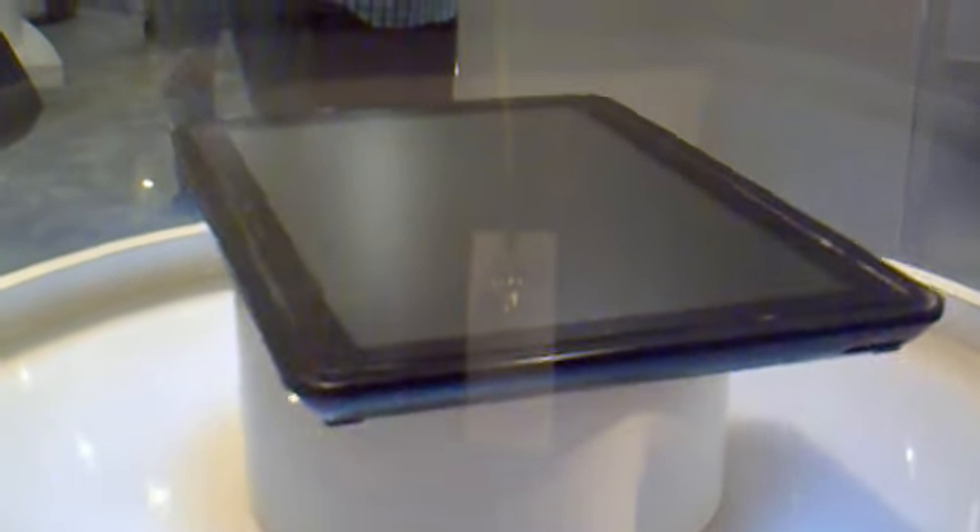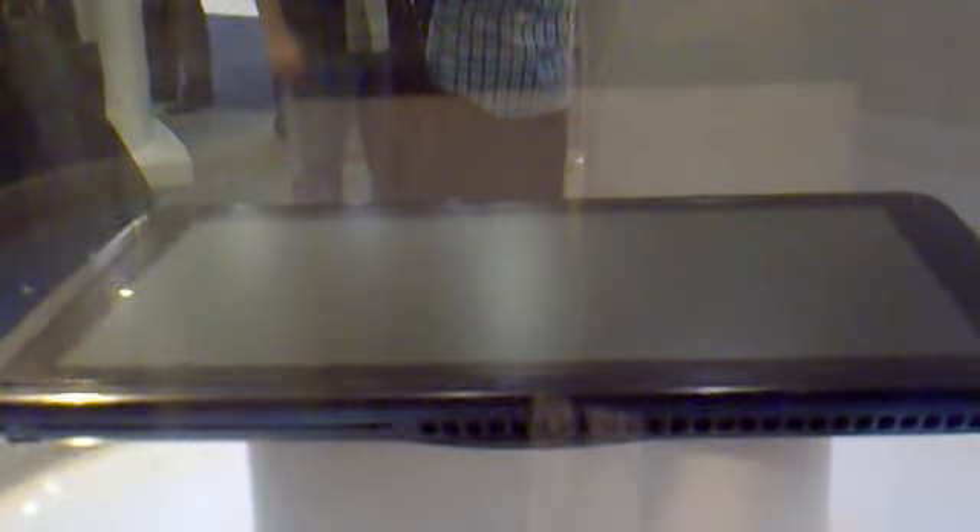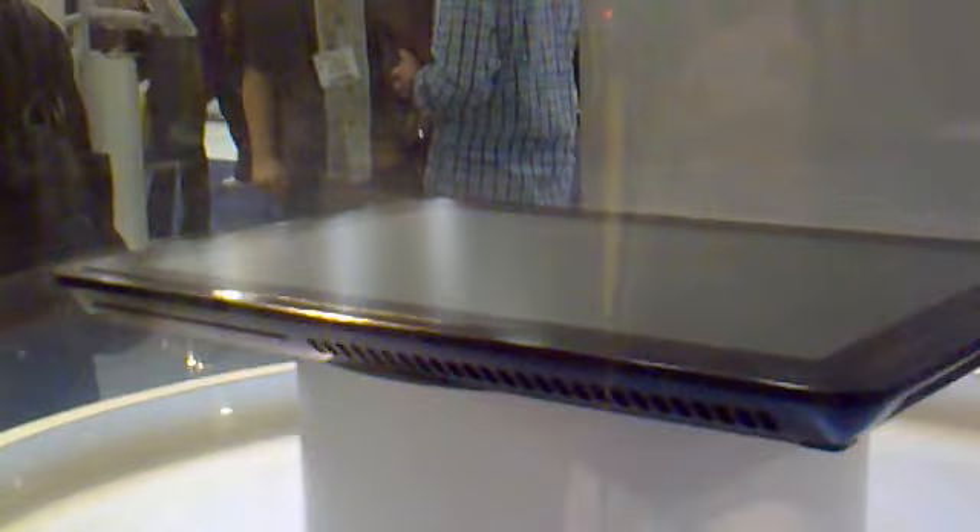Hey there, it's Tank Girl. I'm at the Axiotron Modbook booth and this is a new device. I'm not quite sure what it's based on — I think the MacBook Pro 15. There are ports on the side, some cooling vents, and on the other side you can see the optical drive.